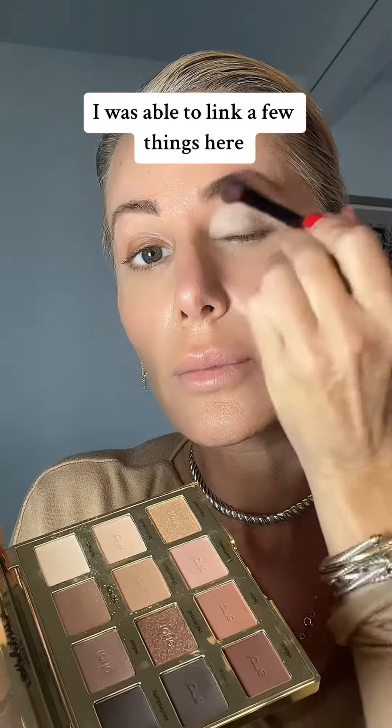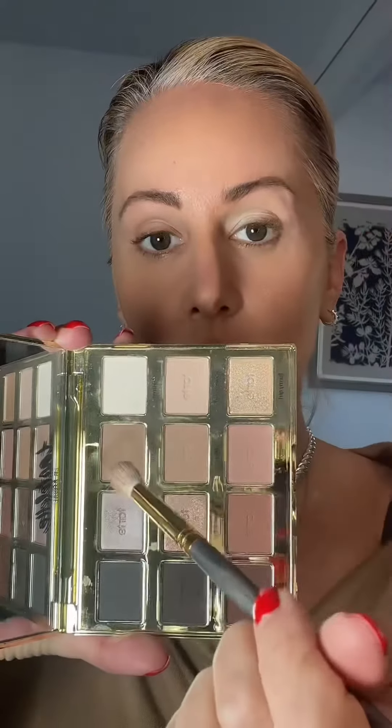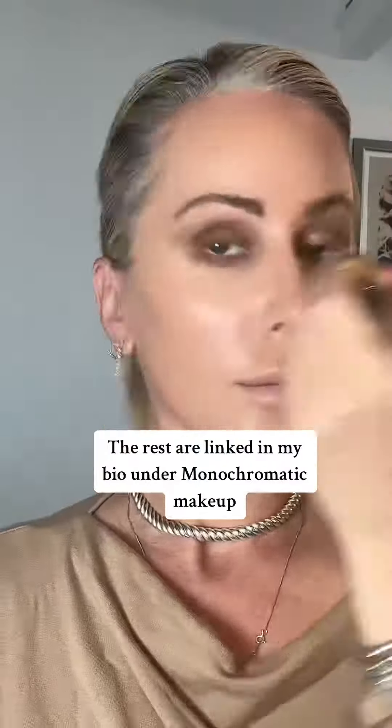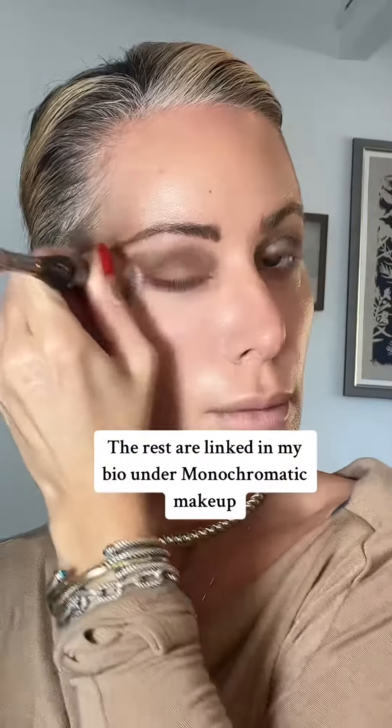Tarte — this is an amazing palette, I'm gonna link it for you. Start with the lightest shade, use it all over your lid and use way more than you think. Now use a taupe shade and do your crease, going right into the corner of the nose. Next, a little bit deeper shade, and use that only on the outer corners of your eye. It's gonna add a little bit of drama. Use that same shade underneath like this, then go in with a foundation brush and just smooth everything and swoop it up to give an elongated look.